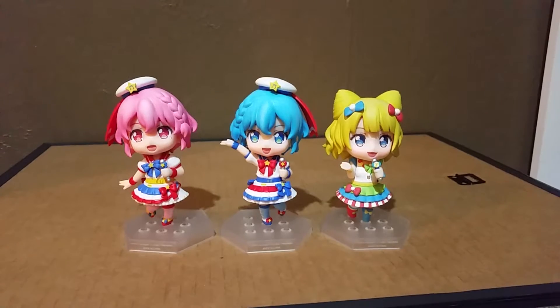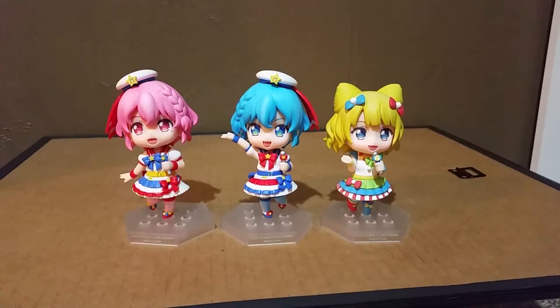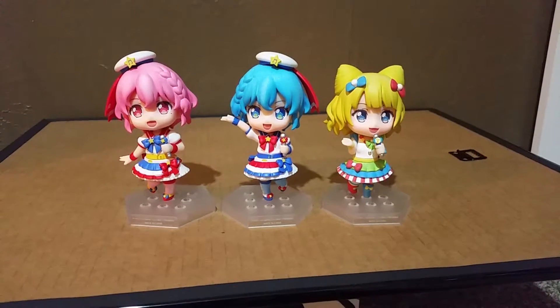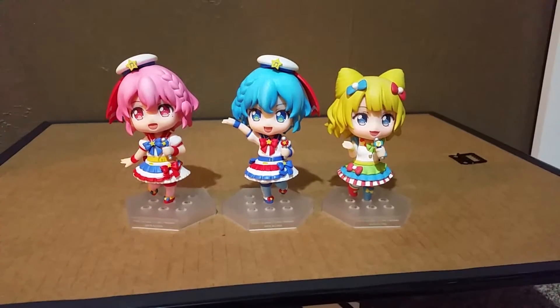Since I only had five SuperSonico figures I put Prepara with her. I still don't know what Prepara is — I think it's an idol anime. I know I said I don't like nendoroids, but these nendoroids are called Nendoroid Co-de or something like that, and they just come as-is with no extra parts or anything, and that's what I really like about them — they're super cute.